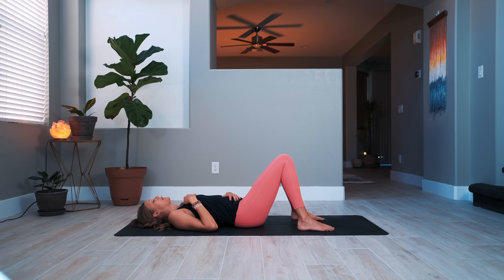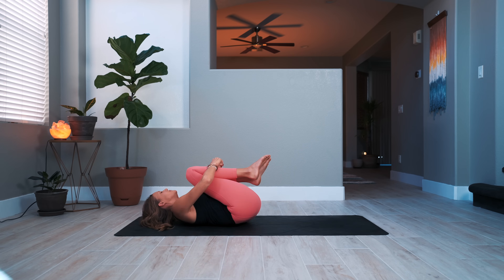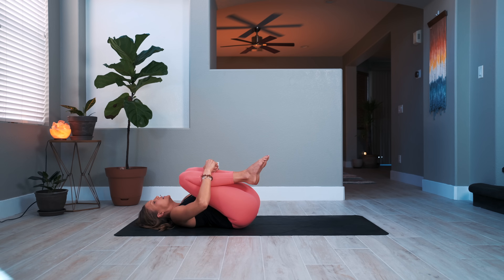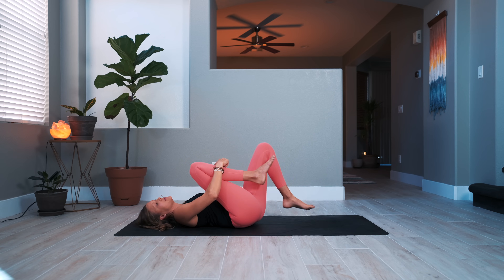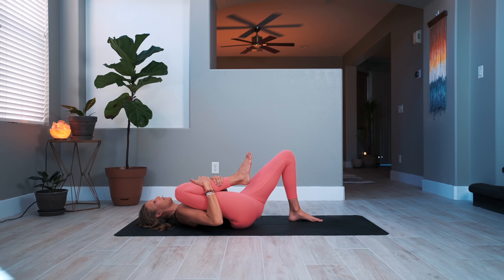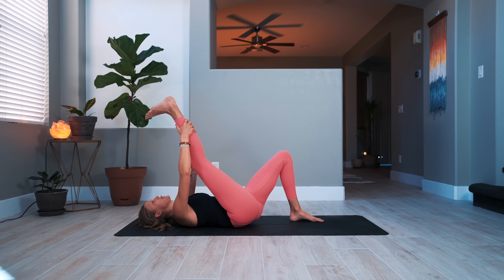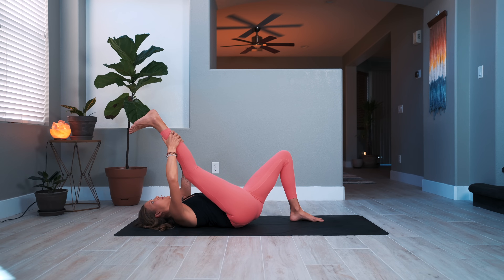You can keep the eyes closed or blink them open, but you're going to hug the knees into the chest. Give yourself a big squeeze and start to rock left and right. Then blink open the eyes, set your left sole of the foot back down onto the ground, hug the right knee into the chest, with the option to extend the right leg and hold on behind the right calf. Gently start to pull the right foot up and over your head.